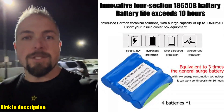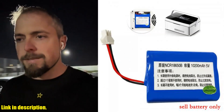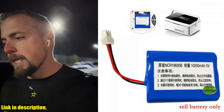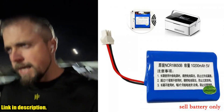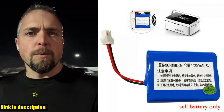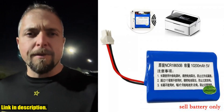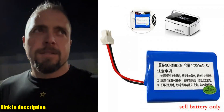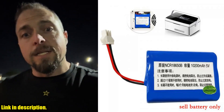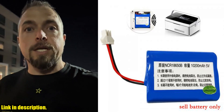Yes, you heard that right — 10 hours of continuous operation to keep your insulin safe and cool. This lithium battery comes in 2 options: 3 batteries or 4 batteries. The 3-battery option is equivalent to 3 times the general surge battery and can work continuously for 8 hours, thanks to its low energy consumption technology. The 4-battery option can work continuously for 10 hours, making it even more reliable and efficient.